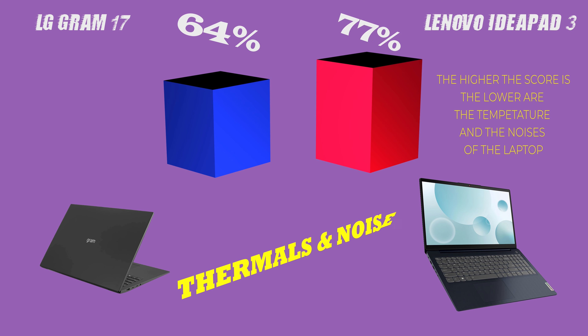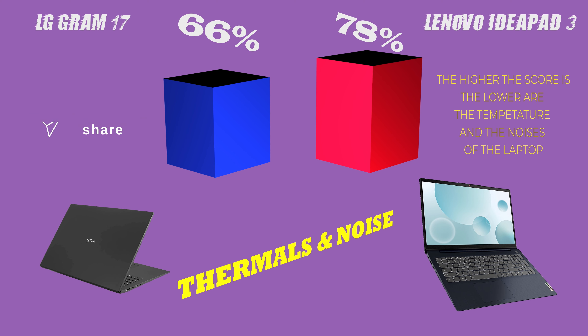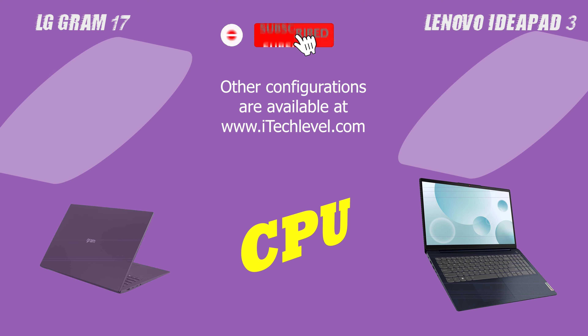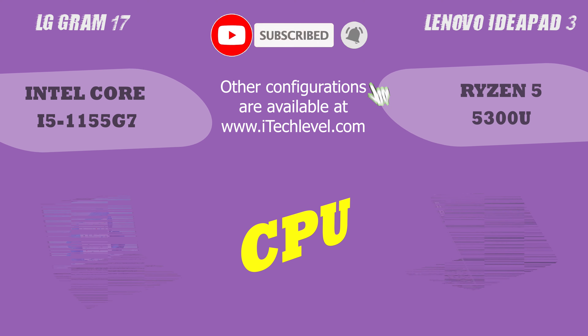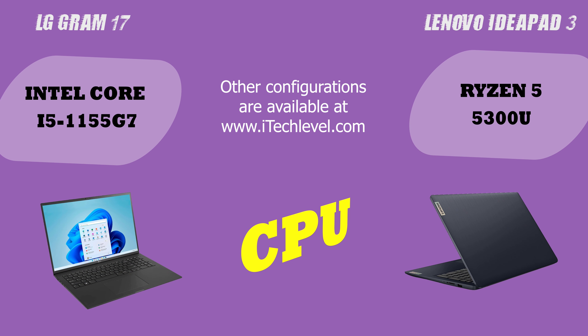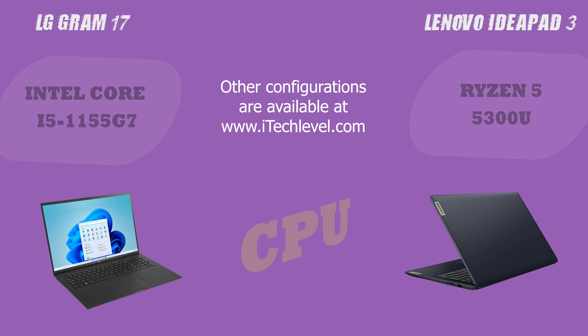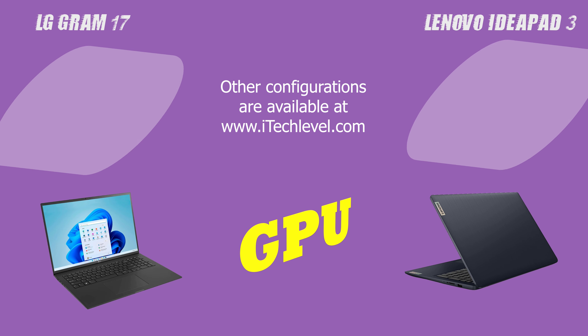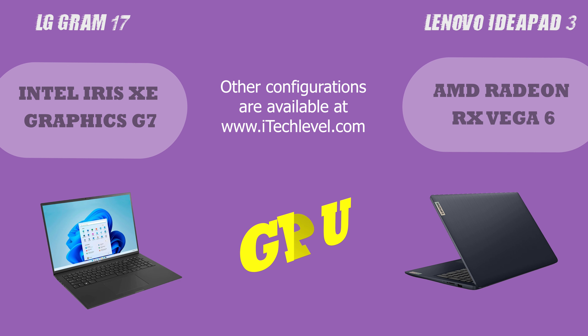Both laptops are suitable for gaming and can handle some demanding games, but the Lenovo IdeaPad 3 has a significant edge in terms of overall gaming performance. Both laptops are equipped with powerful processors and plenty of RAM, but the Lenovo IdeaPad 3 has a slight edge in overall speed and performance thanks to its dedicated GPU.